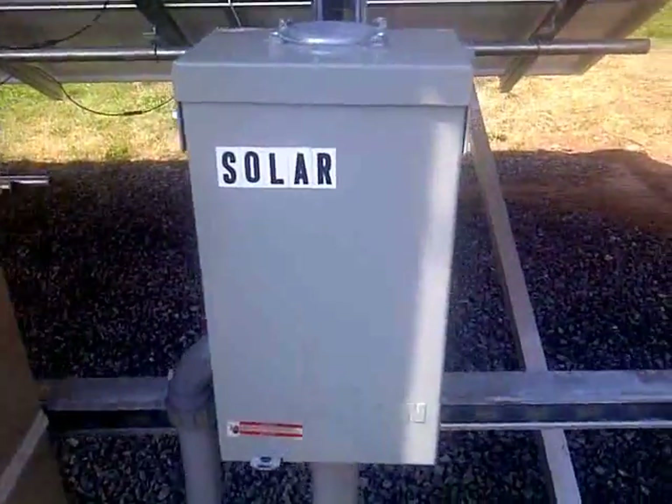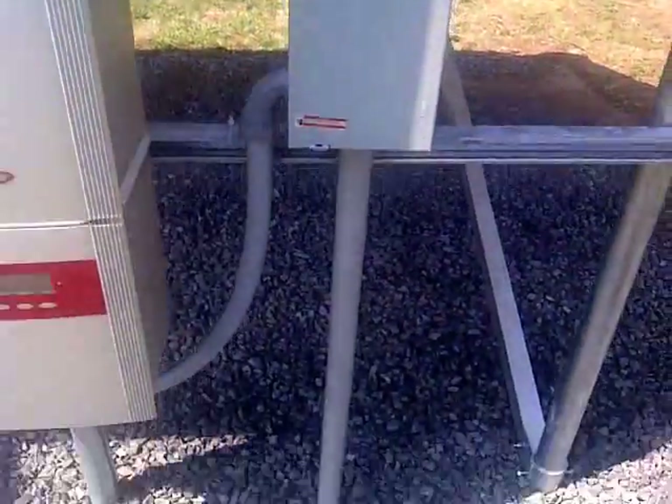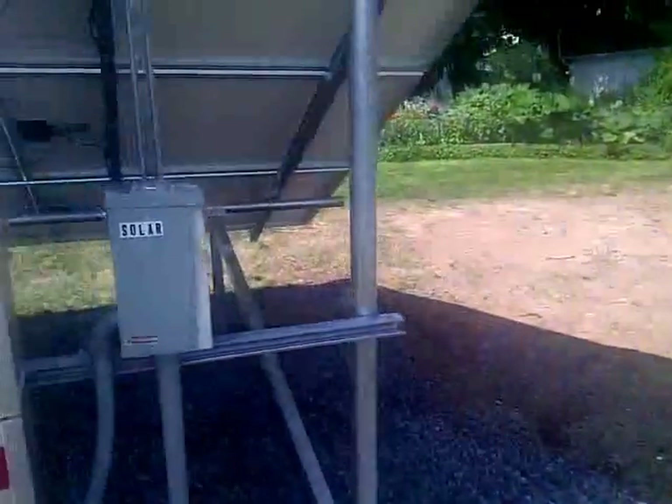Here's our AC solar disconnect from the energy coming in from the main panel. That runs down in pipe and over into that garage there, and that's where we have the main electrical panel.